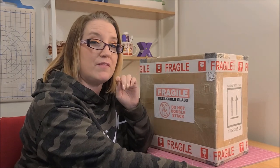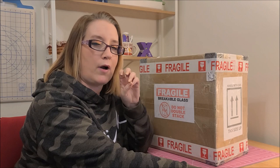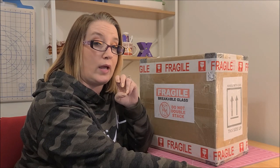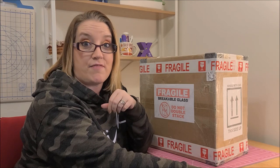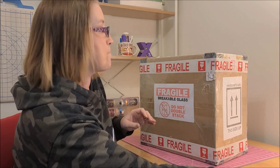The Philippines is approximately 8,000 miles away from the US, and they shipped this on Tuesday and I had it today, Friday. So that was only three or four days. I thought that was fantastic.